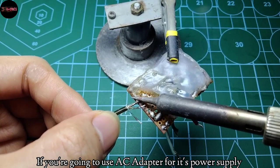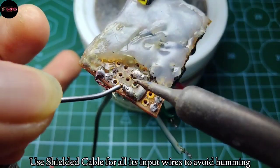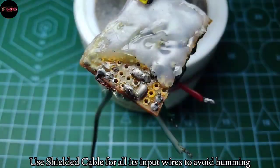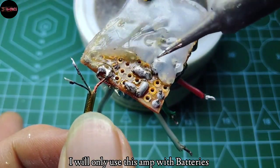Take note: if you're going to use an AC adapter for its power supply, you need to use shielded cable for all its input wires to avoid humming.